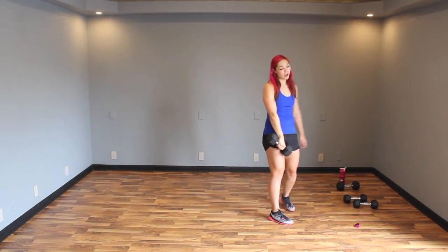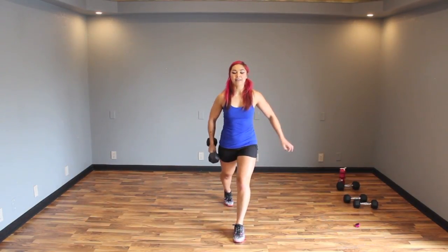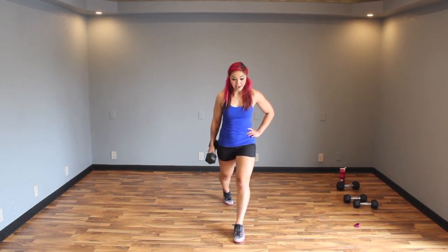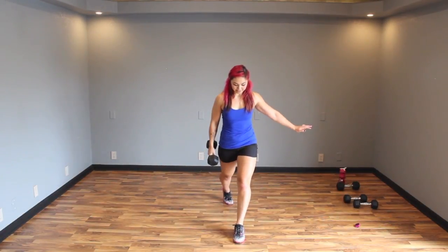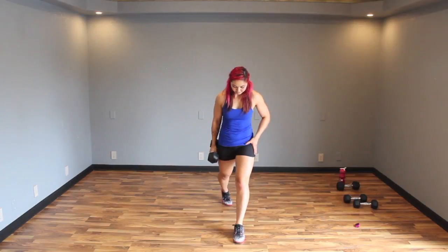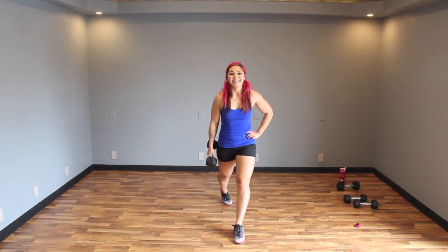Left leg forward — we're sinking it down, get ready. Keep it nice and controlled, roll your shoulder blade back and down. Curl, bring it back — thinking about that right bicep. Don't worry, we have some cardio after this just in case this leg work isn't bringing your heart rate up. 10 seconds, finish it out. Three, two, one.